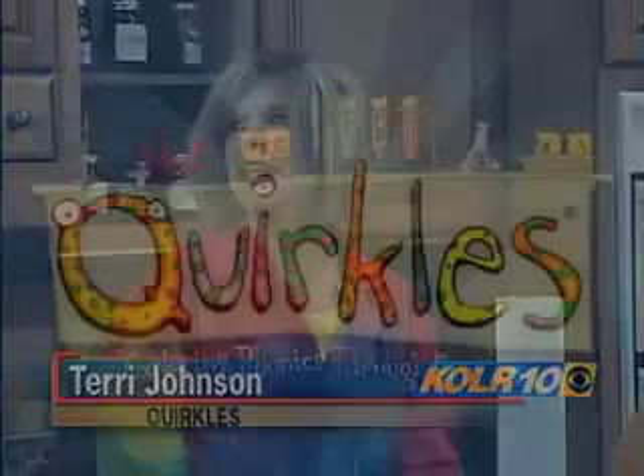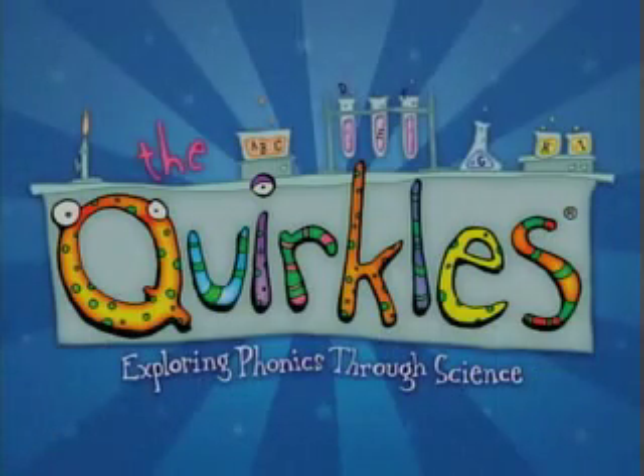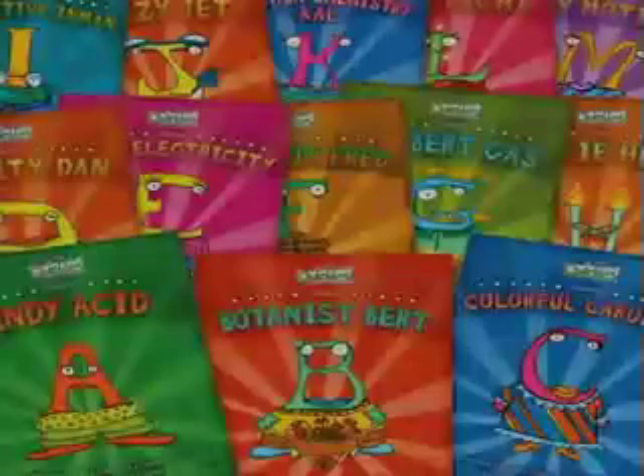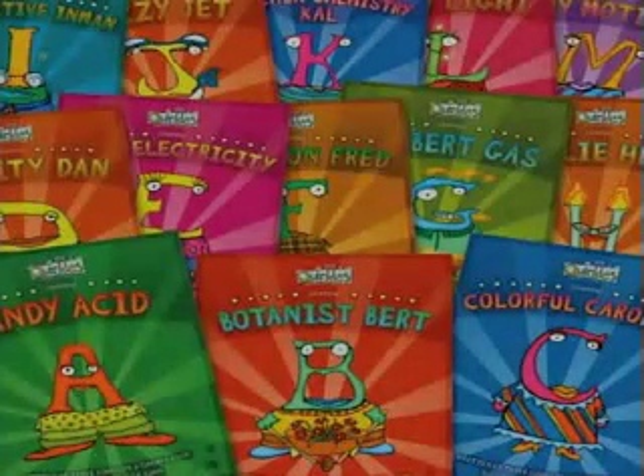The Quircles is a 26-book science and literacy series. It's a way to get kids excited about science at an early age and also keep the literacy piece. And where can people get these books from? They can get it from IPA, from Gold Mines, Anna Sophia's, and from our website, Quircles.com.